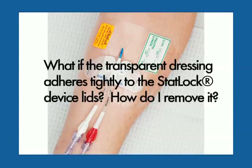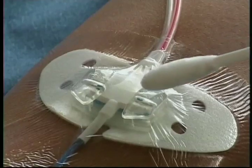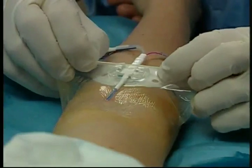What if the transparent dressing adheres tightly to the STATLOK device lids? How do I remove it? Before removing the transparent dressing, apply alcohol to the dressing where it contacts the STATLOK device lids. This will allow for easy removal.